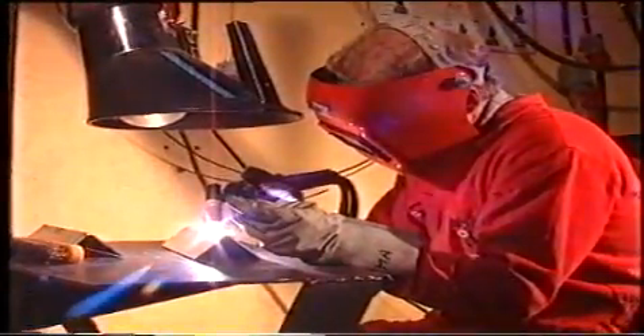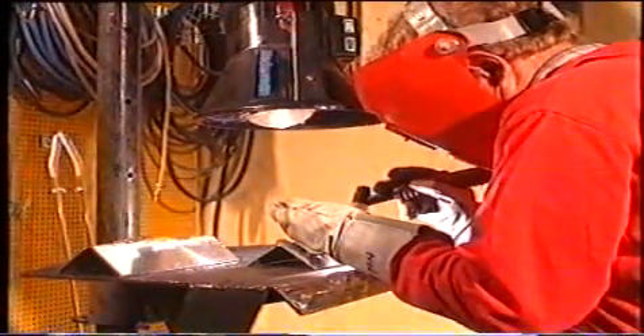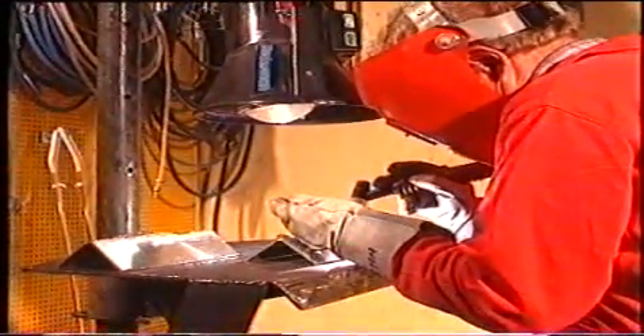För att vi inte ska andas in några skadliga ämnen använder vi ett ordentligt utsug kring svetsplatsen. Kontrollera bara att utsuget inte orsakar för stark luftströmning – det kan störa skyddsgasflödet.